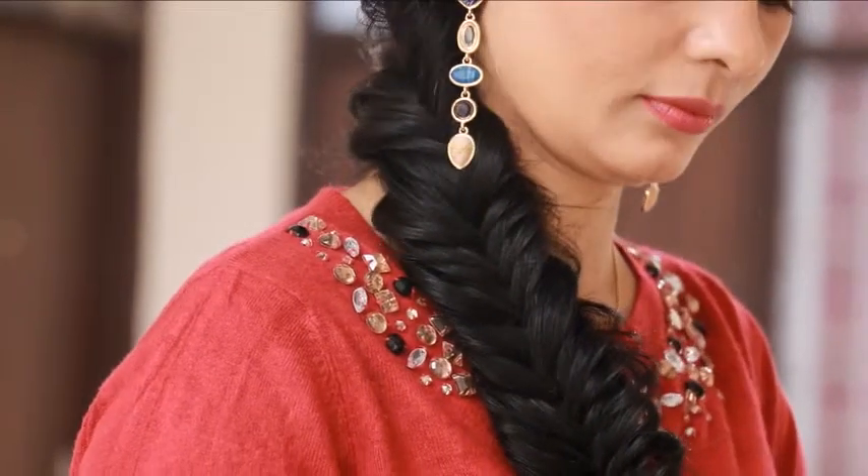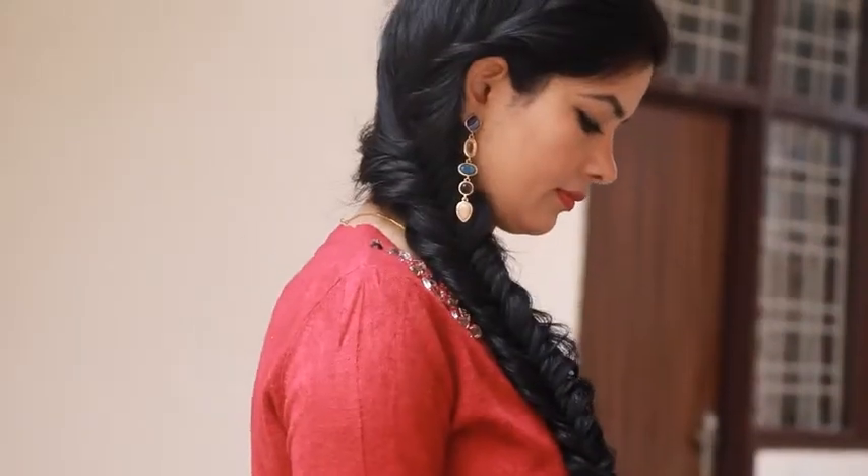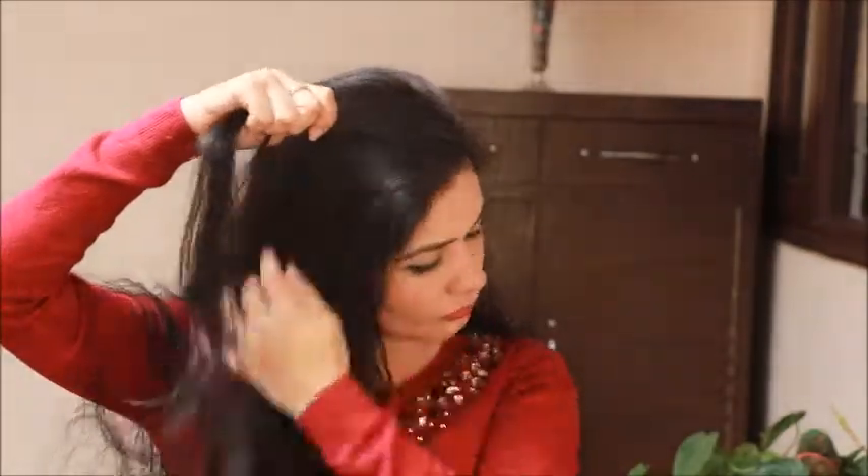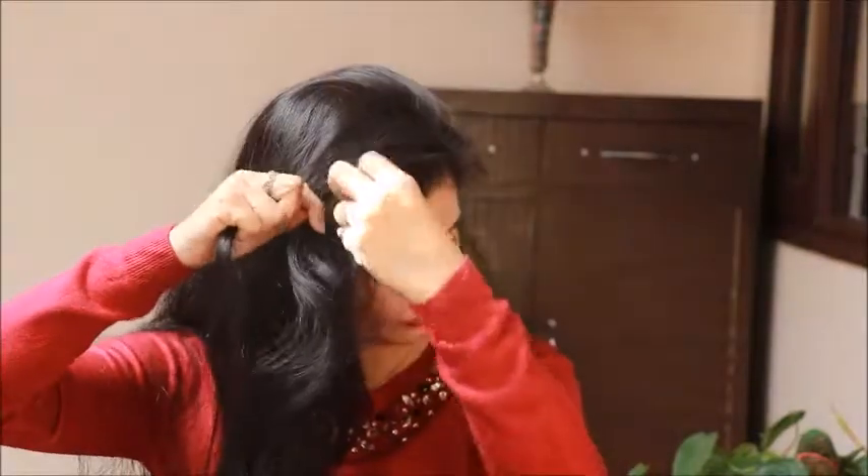Hello everyone, I am Pooja and you're watching Stay Charming. In today's video I'm going to make this super stylish fish braid hairstyle. Without talking too much, let's get started with the tutorial. But before we start, make sure you subscribe to my channel and hit the bell button to get notifications of all the latest videos.